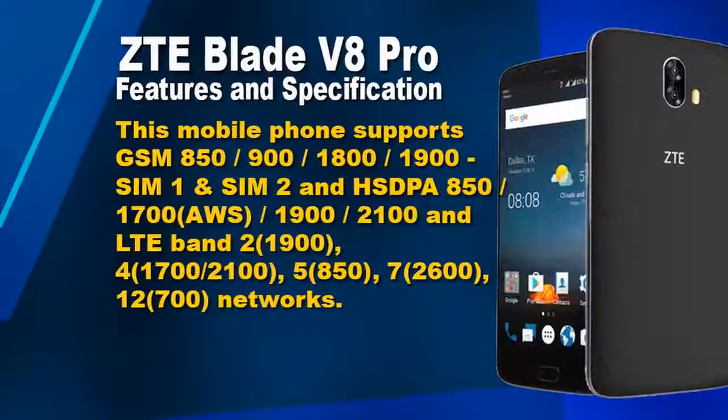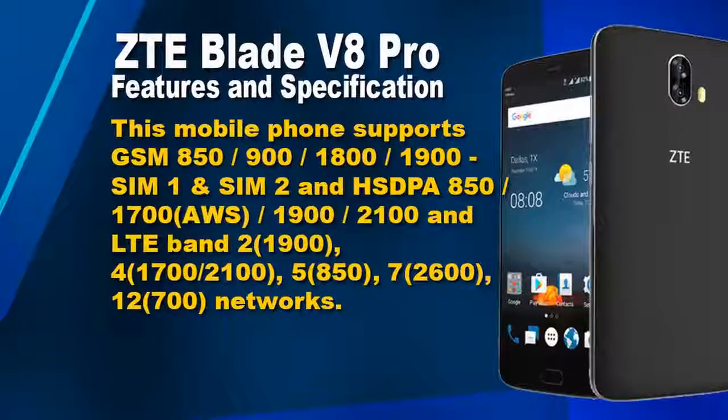This phone comes with 32GB of internal storage. It features a dual 13MP primary camera and an 8MP secondary camera.